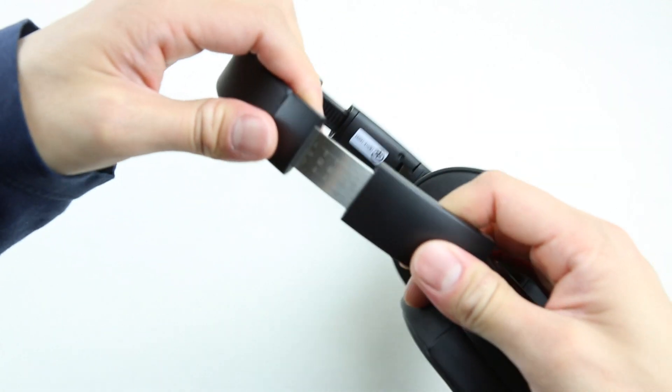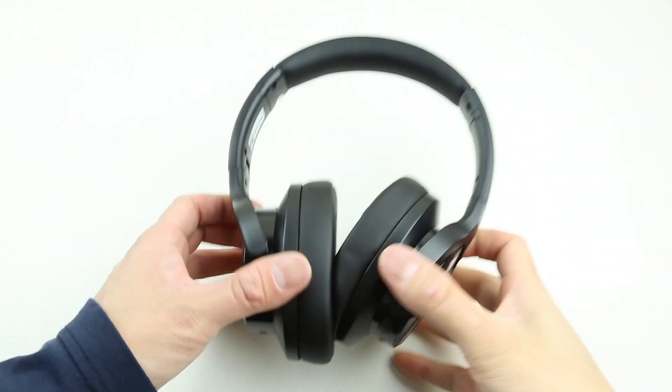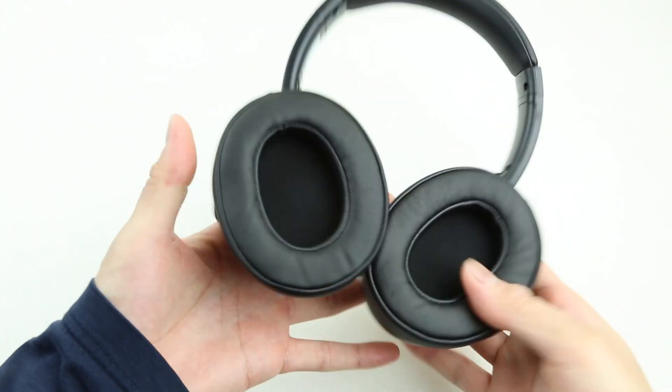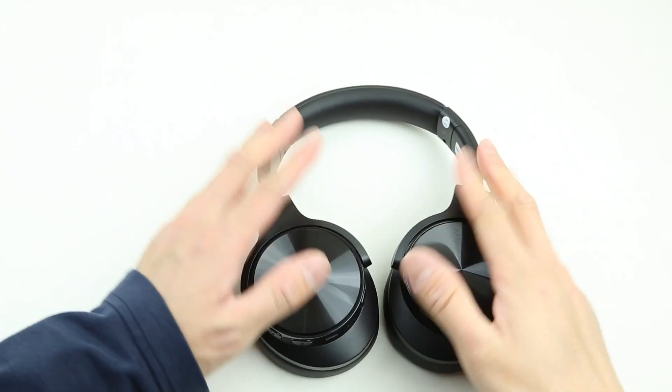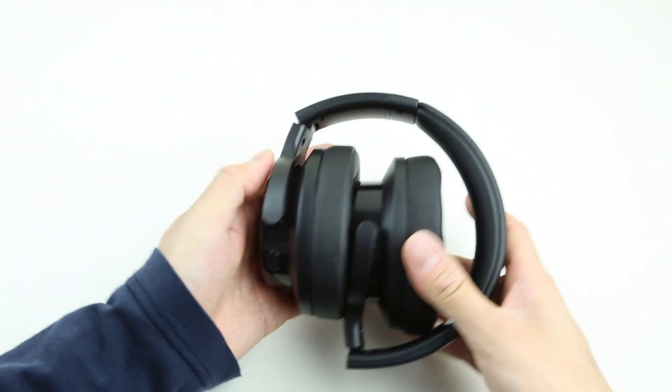There are even marked numbers and lines on the extension joints, just in case you have OCD and want your headphones set to be perfectly symmetrical. The ear cups not only swivel, they also fold, so you can fit these headphones in the included case or a bag or pouch.